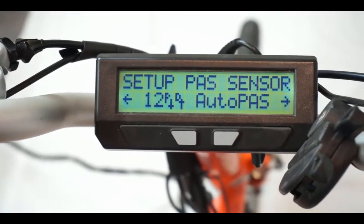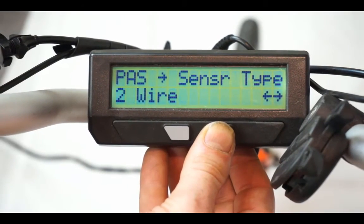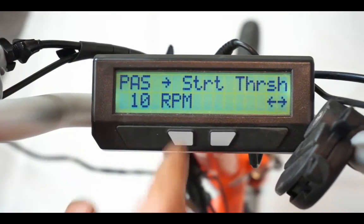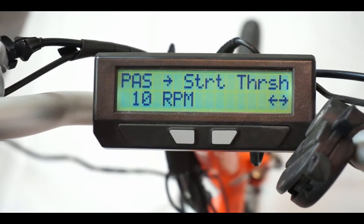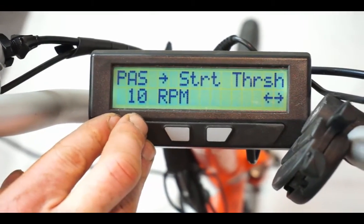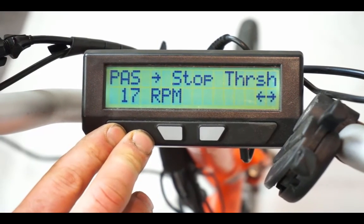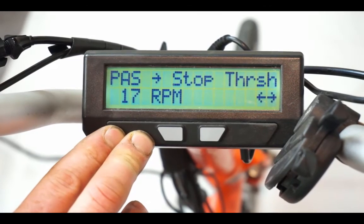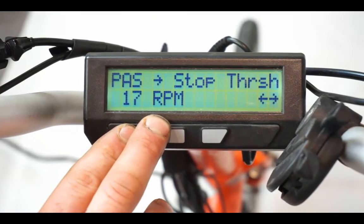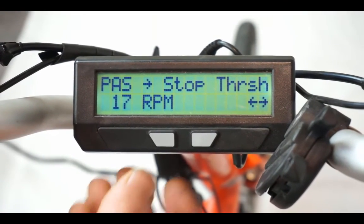The last settings to fine-tune PAS response are the start and stop thresholds in the pass sensor menu. The start threshold determines how soon pedal assist engages when you start to pedal from a standstill — the lower the RPM, the quicker PAS starts. However, if you go too low and then stop pedaling right away, the motor will continue to run for a few seconds, so there's a trade-off. The stop threshold works at the other end: once cadence drops below the set RPM — currently 17 RPM — pedal assistance cuts out. Too low a value causes a noticeable delay from when you stop pedaling to when the motor cuts out.